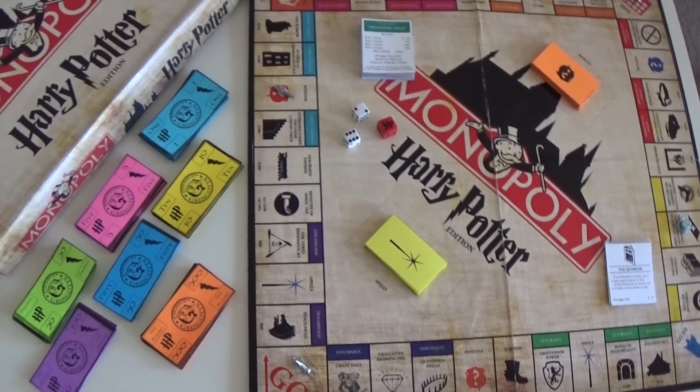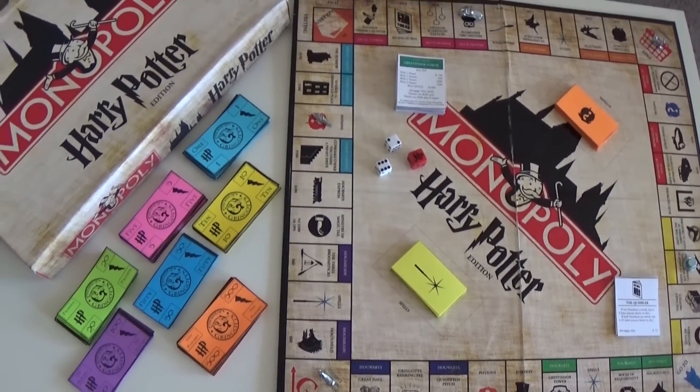Hello everyone! Today I'm going to show you how to make your own Harry Potter Monopoly.